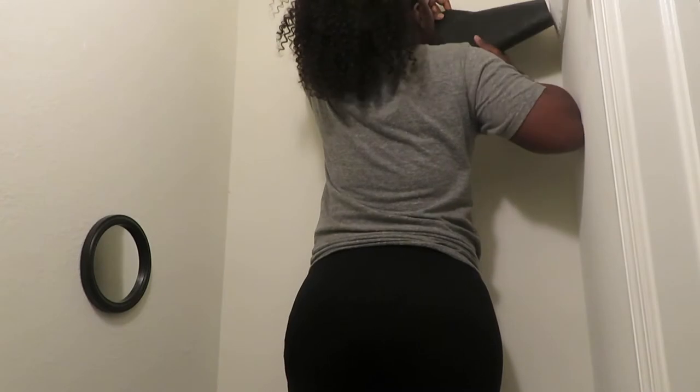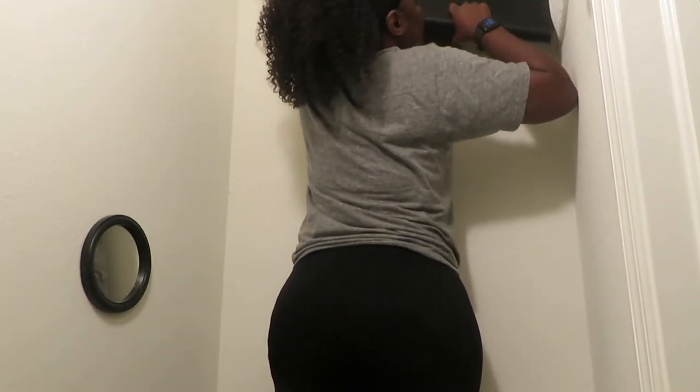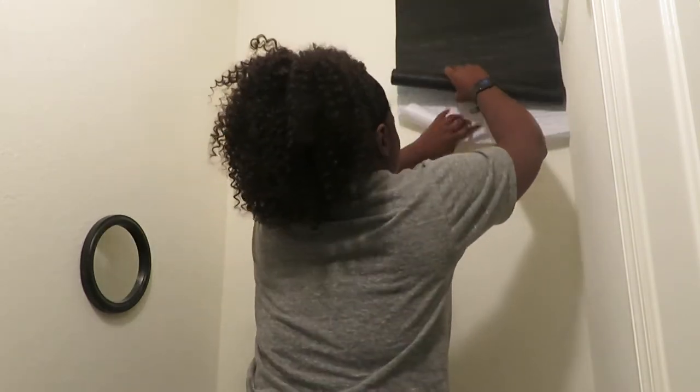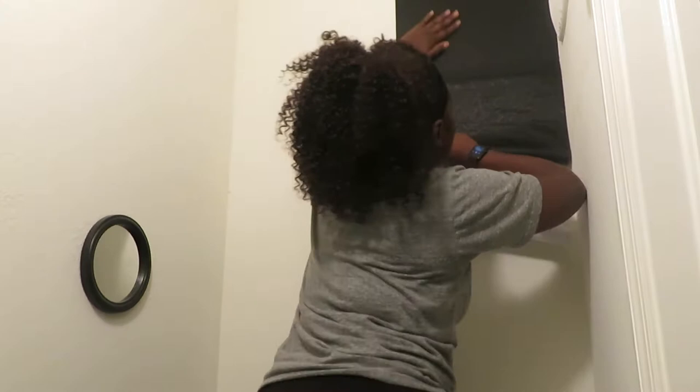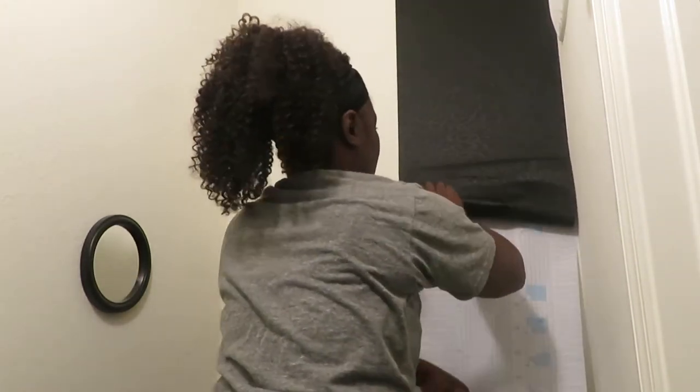As I mentioned, I'm going to be using another wallpaper from Amazon — I'll link it down below in the description box. It's super easy to put up. My walls are pretty high in my bathroom so I have to stand on top of the toilet to put it up, which I do not advise. You'll probably need some help if you have high walls like me, but as you can see I am putting this on with ease.